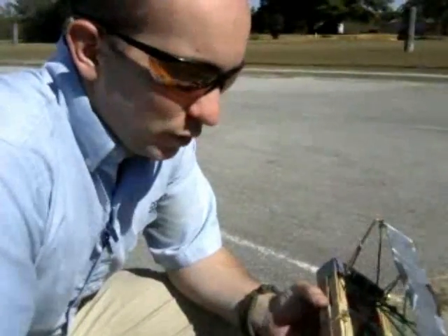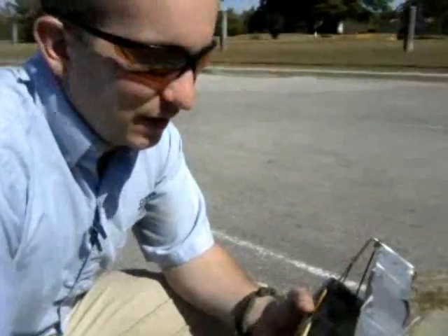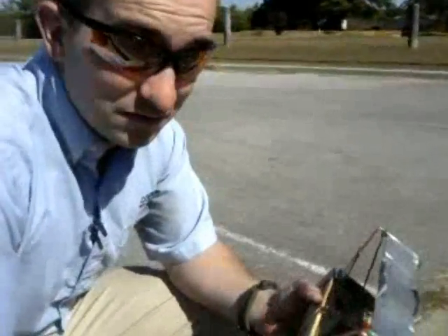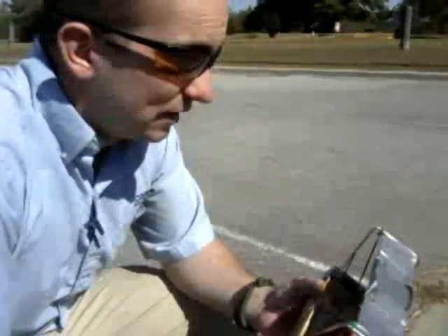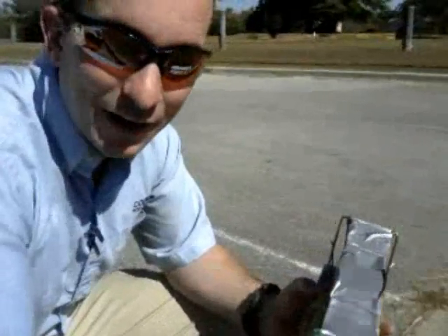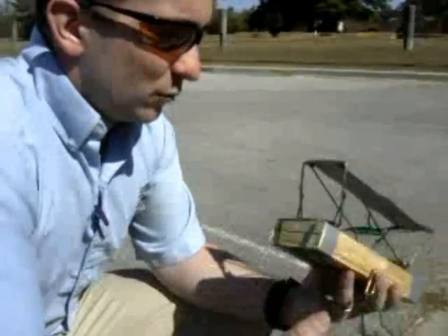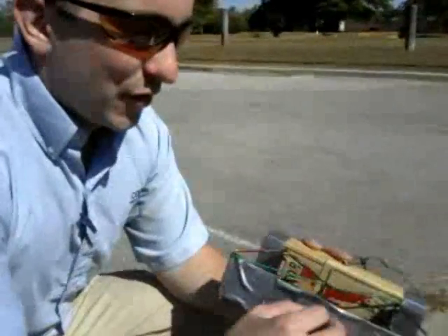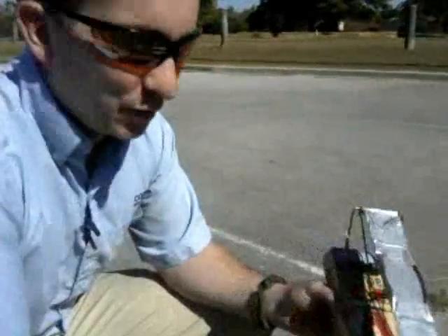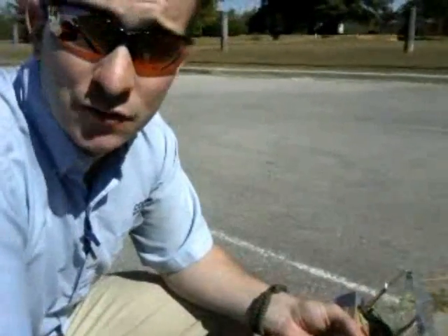It fires pretty quickly. We put some pennies in it the other day and it launched the pennies about 30 feet. We put some dirt in it and it worked pretty well with the dirt as well. I haven't actually tried it with airsoft pellets yet because I don't have a ton of them — I didn't want to waste them since you're not going to find them all after it fires. But it is a very effective method of propelling a handful of projectiles over a fairly close distance, and it spreads fairly well too.